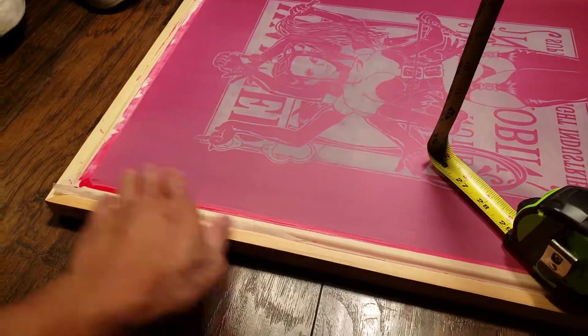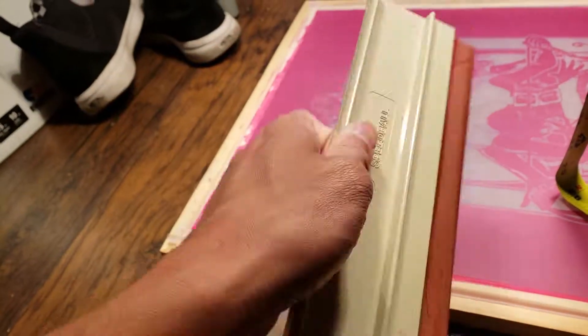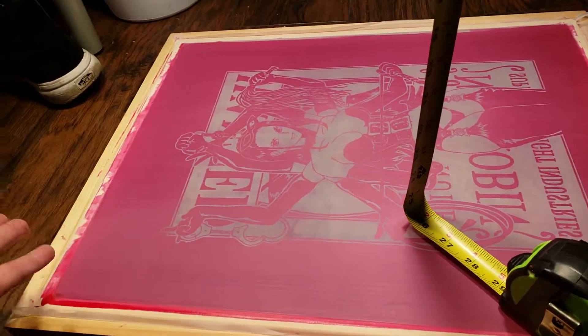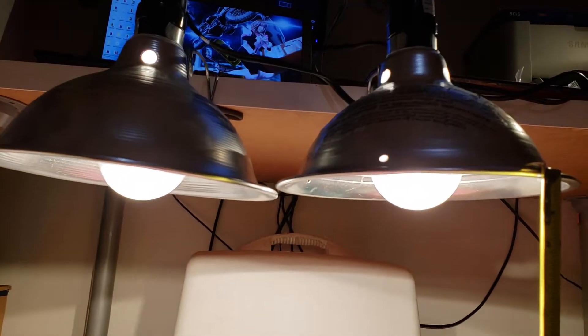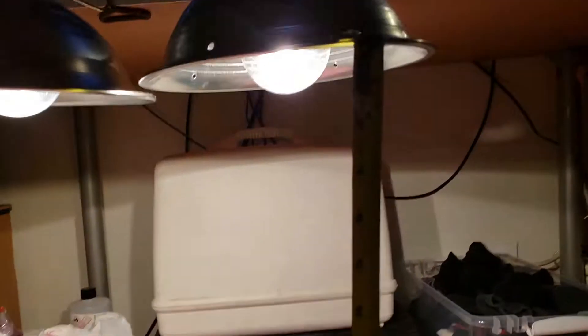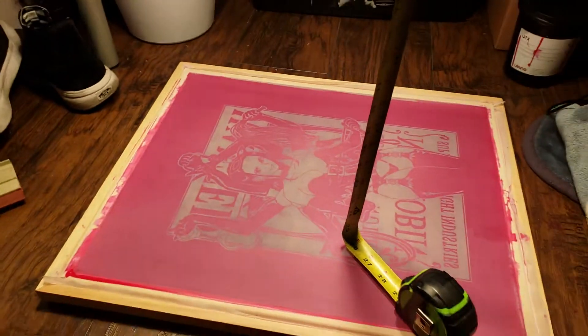Usually what I'll do is I'll have a fresh screen and put down the thinnest possible coat on each side using one of these guys right here by Speedball. After it's dried up and I place the negative on there, I'll set it up under these 120 watt lamps that I bought at Home Depot, about two feet away for 10 minutes.